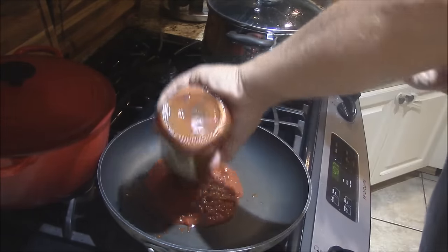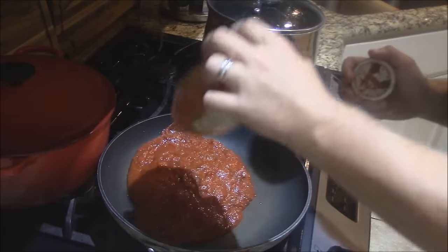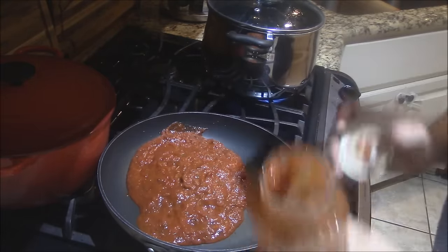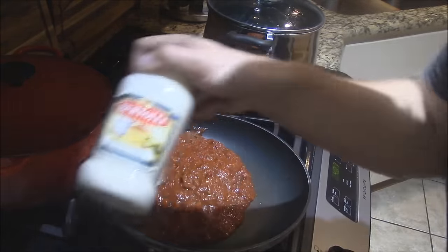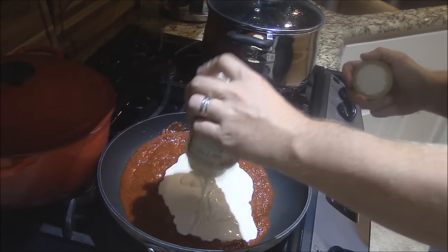We'll start out with it — put that in the pan right there. Good, nice, hearty sauce. And then I'm going to go with the alfredo sauce — same thing — and mix these together.